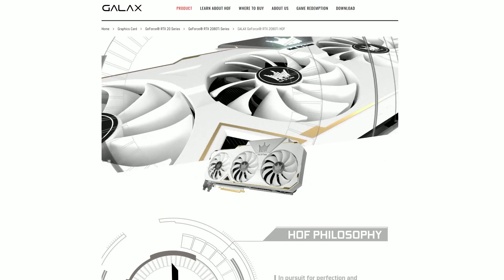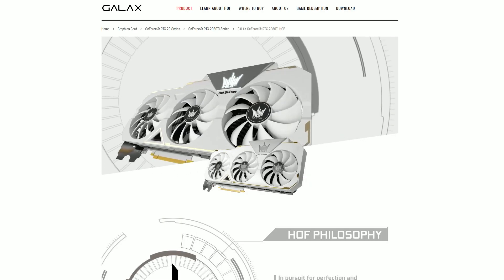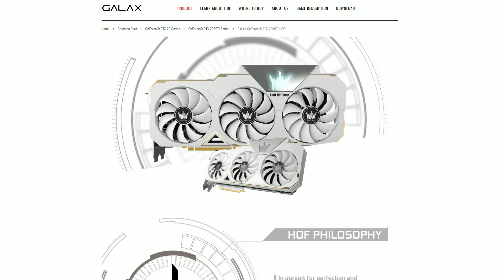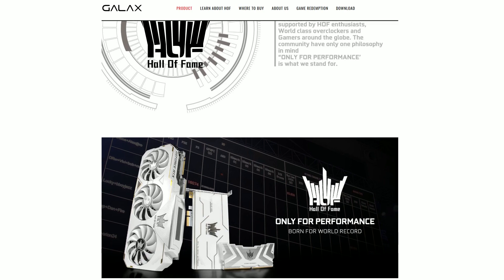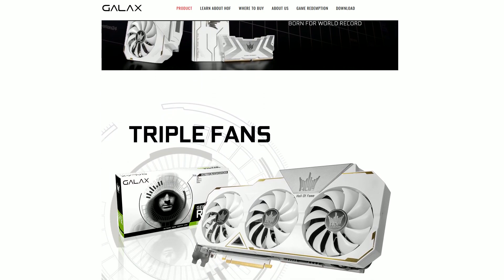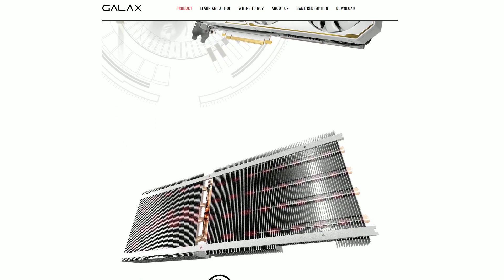Next up are the Galaxy cards. The Hall of Fame edition BIOS — nobody's using it because you can't. It has a different VRM, a different phase count, and pretty much everything about that card is unique. If you flash that BIOS to your card, you're going to break it. Simple as that.